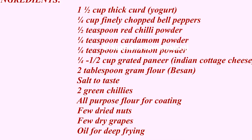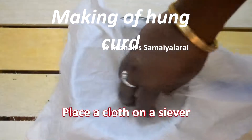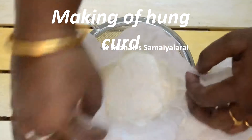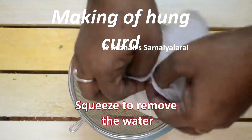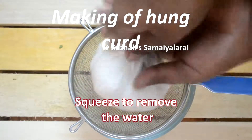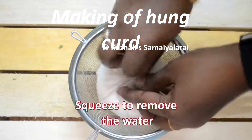We need to make very thick curd to prepare this recipe, called hung curd. The first step is to prepare the hung curd: place a cloth on your sieve, then pour in thick curd. Squeeze the cloth to remove the water, then keep it in the refrigerator overnight or for a minimum of 10 hours. You can see the water collected in the bottom bowl — now hung curd is ready. Hung curd is nothing but very thick curd.